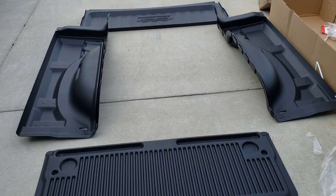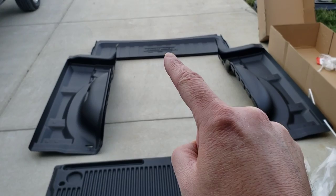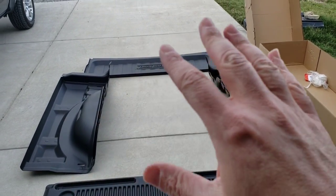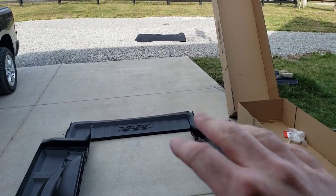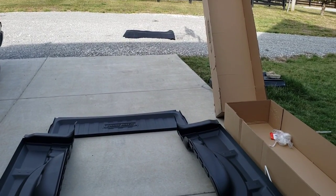Right out of the box, you've got five pieces: the tailgate, the bulkhead up at the front of your bed, the left and right sides, and then the rubber mat that goes on the floor. I laid it out in the sun so it can stretch out and lay flat a little bit better before I put it in.